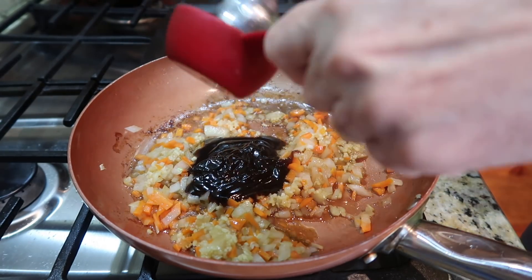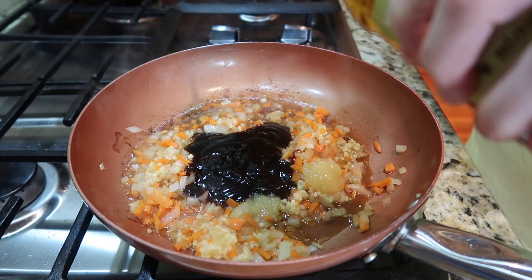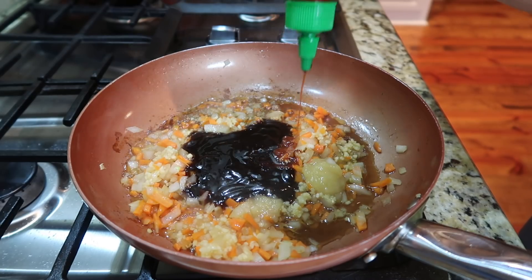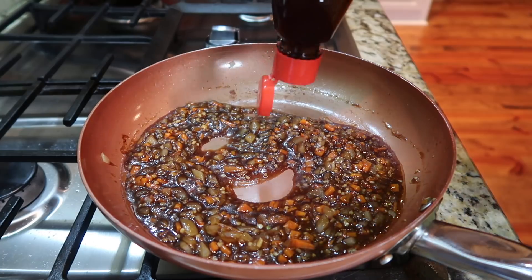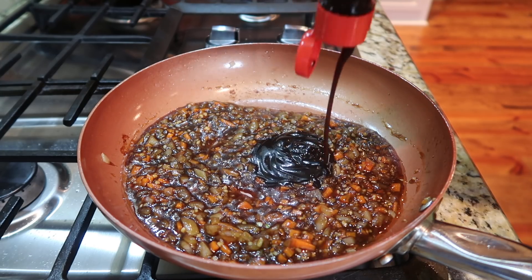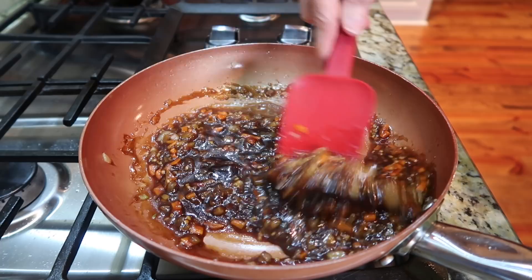Then the hoisin sauce. The original recipe calls for minced pickled ginger, which I have never used — I've always used the squeezed ginger that I find at Walmart. Then the rice wine vinegar, and your choice of an Asian chili hot sauce, or I use a little bitty squirt of sriracha.